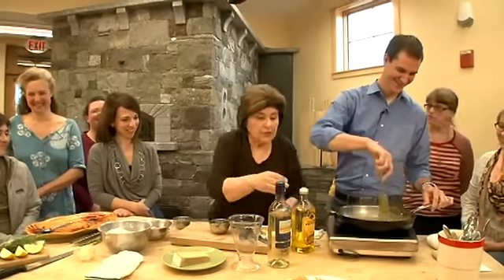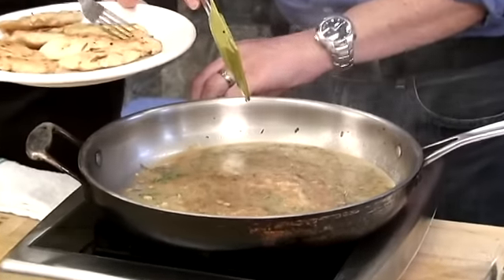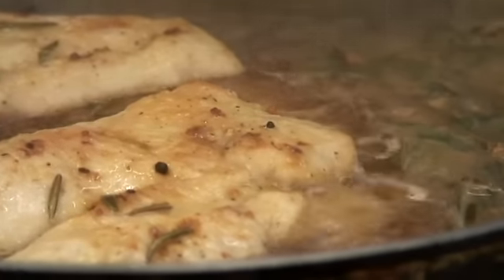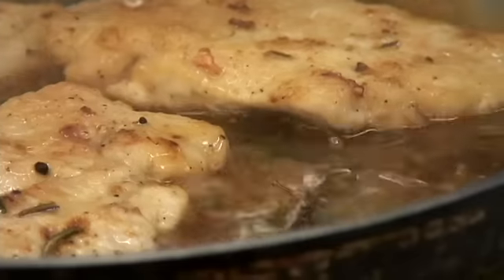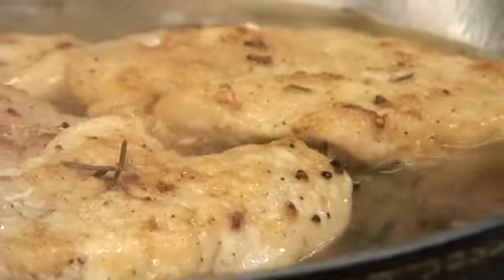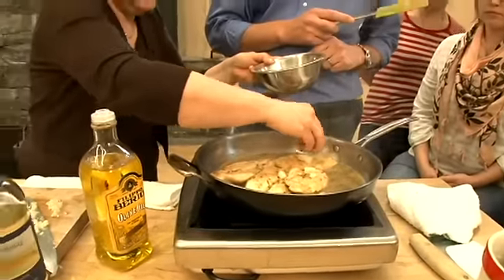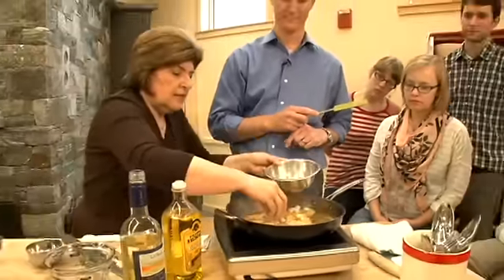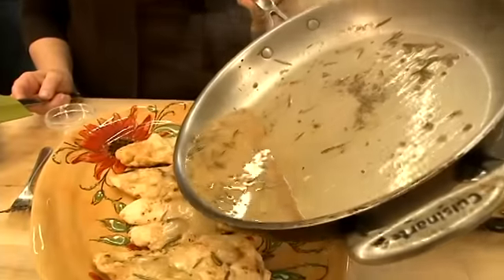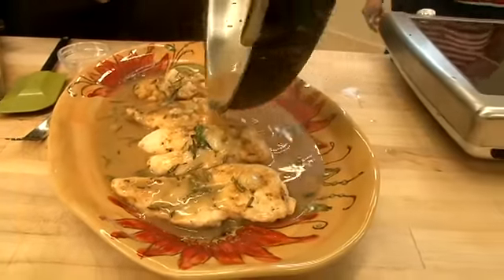Now we're going to return the chicken to the pan — just put it right back in there. You let this cook in the sauce just for a few minutes. Turn down the heat. You add the cheese over the top. You put a cover on the pan and you allow this cheese to melt. And that's it — that is how you do polo in padella.